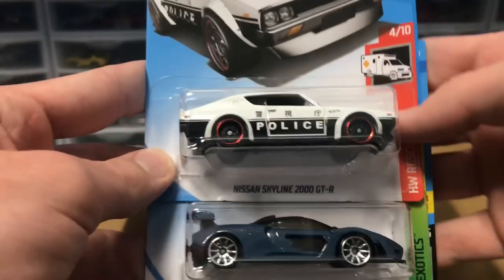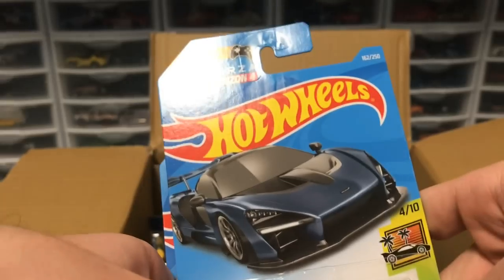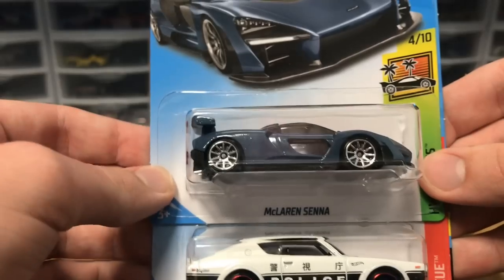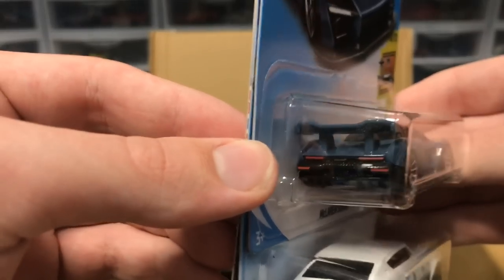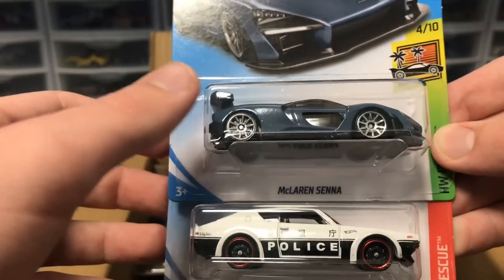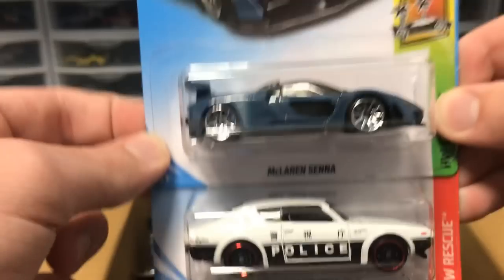Next up we've got the Nissan Skyline 2000 GT-R Roadster, but what we're really looking at is from Forza Horizon 4 — the McLaren Senna, everybody. This thing looks incredible, I cannot wait to race it. I've been racing a different brand of Senna with rubber wheels, but now this thing will actually be able to compete with the other hypercars I have. It looks amazing.